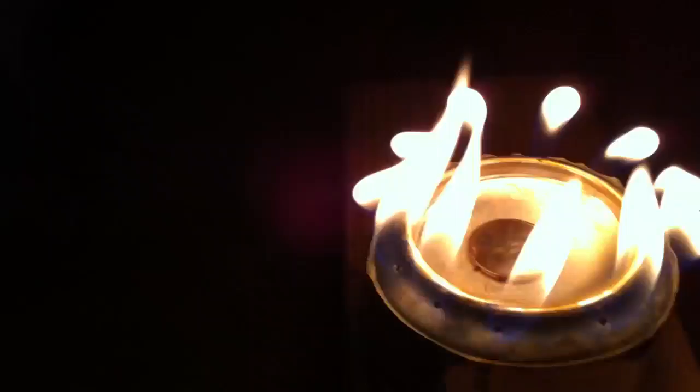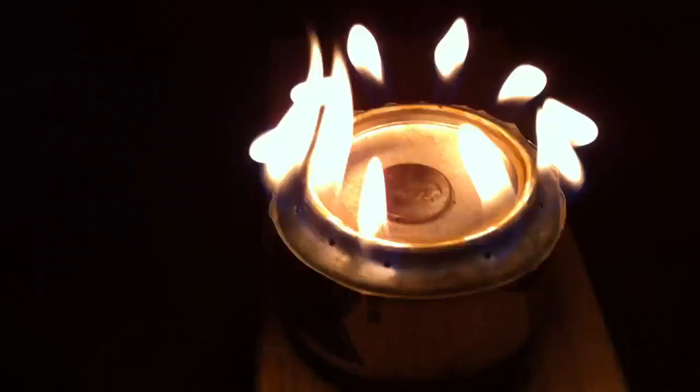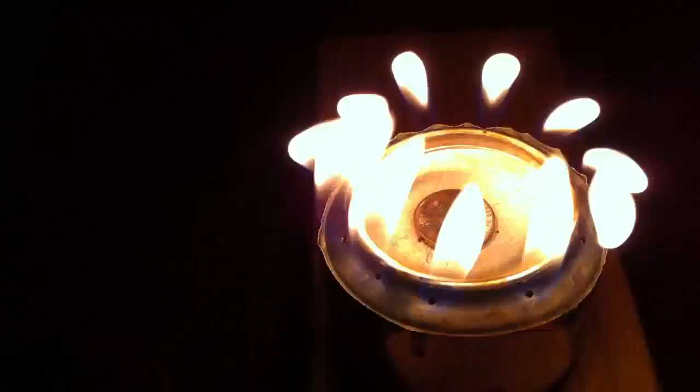Hello YouTube, this is my first attempt at a hobo stove, or a penny stove. It's just the bottom portions of two empty cans — pop cans or beer cans — put together. You drill one large hole in the center where the penny sits. That's where your fill hole is.